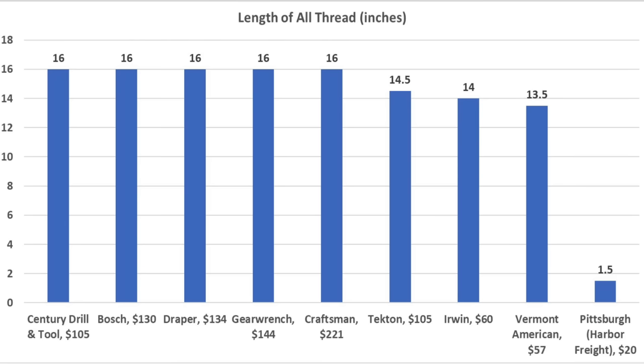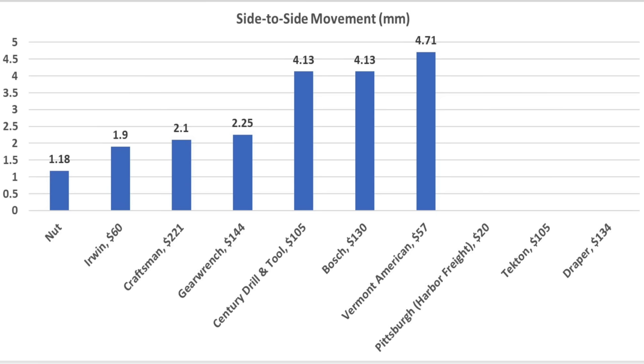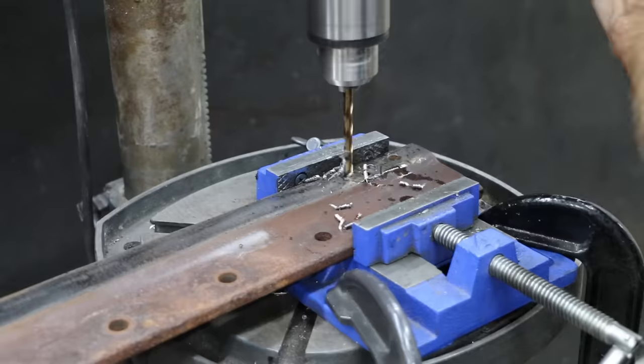In fairness to all the brands, this was a durability test designed to accelerate wear. Five of the nine brands survived the entire test. Unfortunately, the die wrenches for some brands, such as the Irwin, prevented adequate chip removal, causing damage to the die and hurting performance. Out of all the dies with a thread pitch of 18, the Irwin came out on top with only 1.9 millimeters of side-to-side movement. The Craftsman performed nearly as well at 2.1 millimeters and Gear Wrench at 2.25 millimeters.